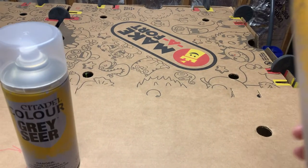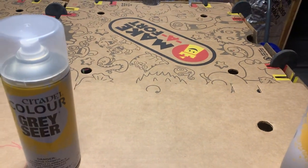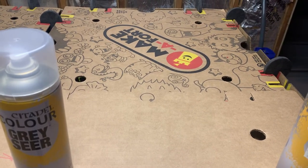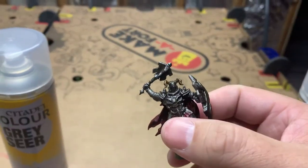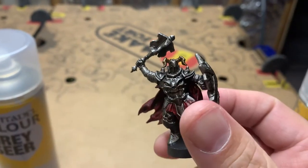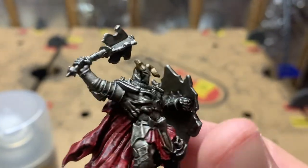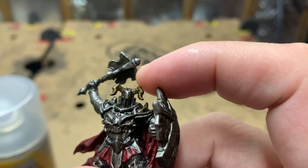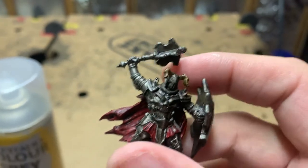First thing I did was I completely primed him with Lead Belcher, which gives you that silvery tone. Then I used Snakebite Leather on his horns. What makes that really cool with contrast paints is they're a little translucent, so they pick up the metallic from the Lead Belcher coat underneath. Painting the horns with Snakebite Leather made it look a little metallic-y but gave it that goldish hue I was looking for.